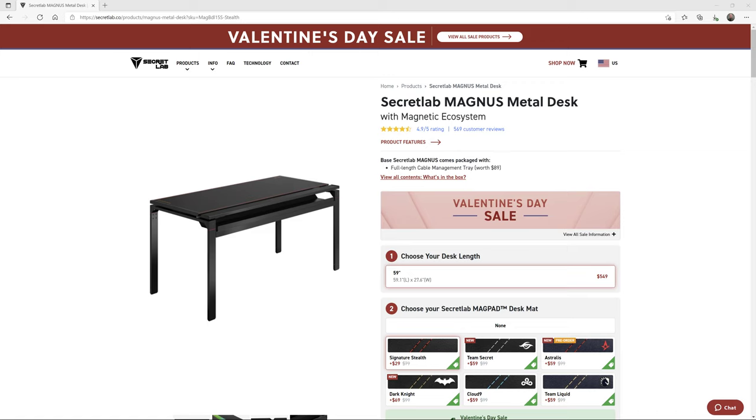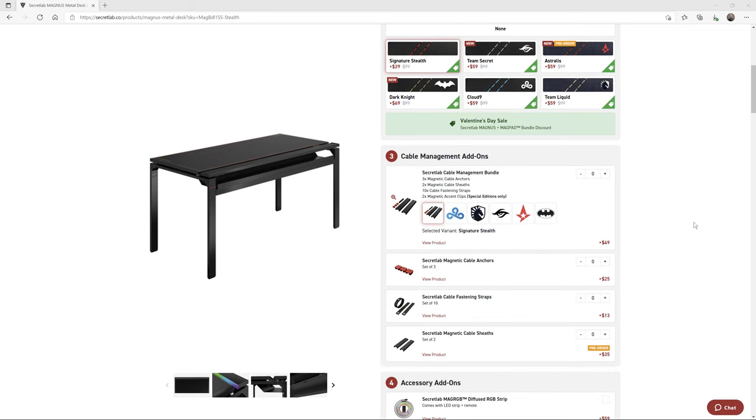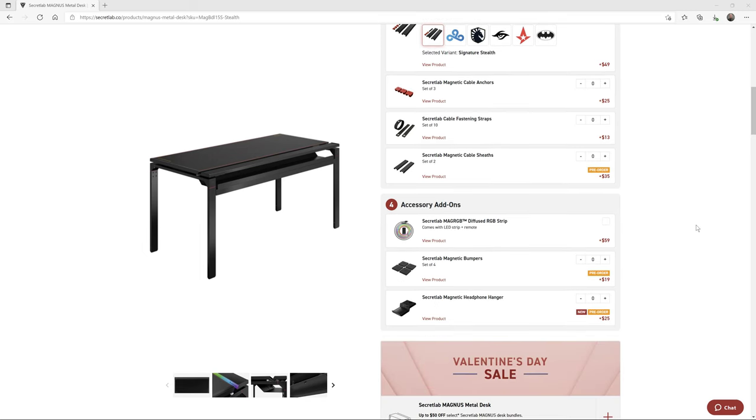You pick the desk that you want — they only sell a 59-inch wide model right now — and then you pick a MagPad desk mat that you want to go with the desk. I always get the Signature Stealth because it's the less expensive one, but you can get more expensive ones if you choose. And then you can pick cable management add-ons. This cable management bundle is actually a really good deal — you get a lot for $49. You can also get additional cable anchors, cable sheaths, and fastening straps, but they're a little bit more expensive.